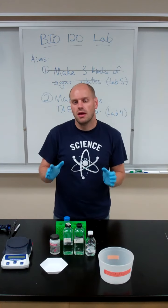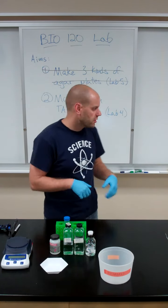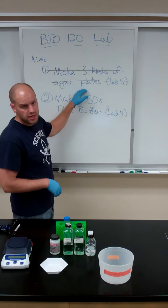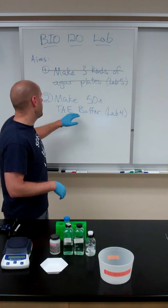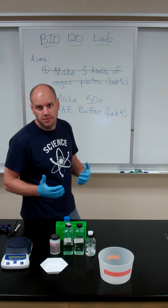Hey Bio120, so next for Lab 2, we are going to be moving on from making our three different kinds of agar plates — hopefully that was a success — and we're going to make some TAE buffer.